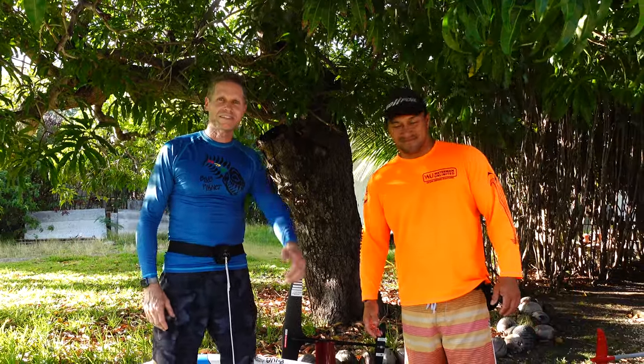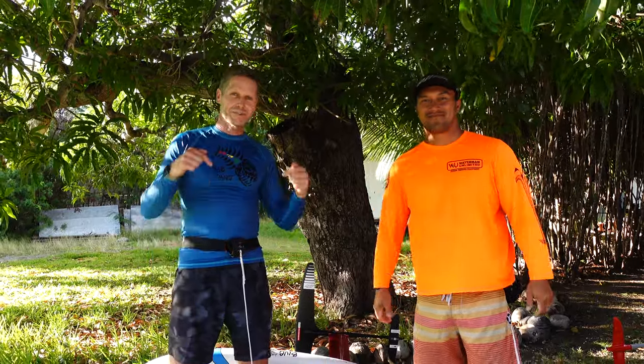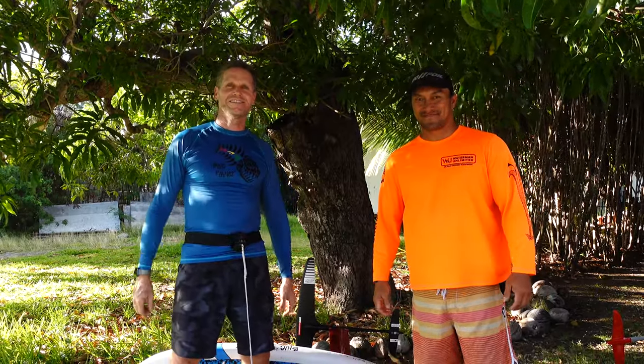Thanks for watching these little wingfoil tips. Hope you enjoyed it — please give it a thumbs up if you liked it and subscribe to the New Planet YouTube channel. See you on the water.